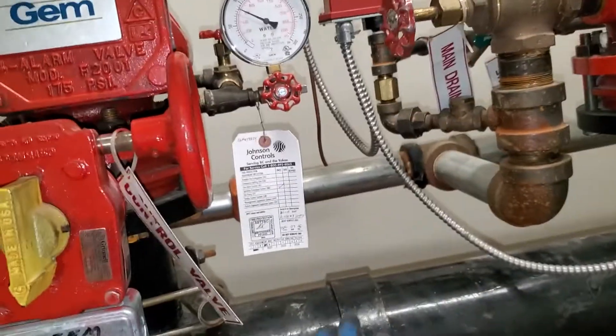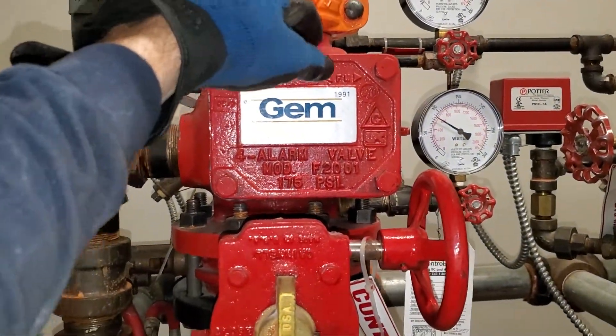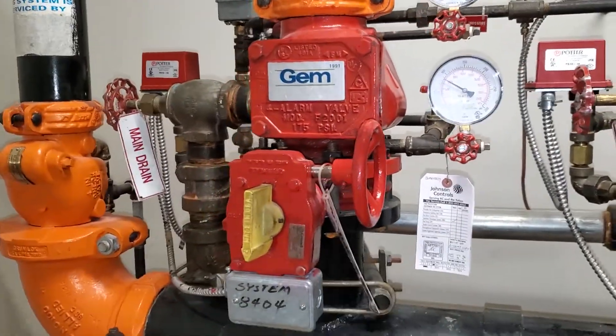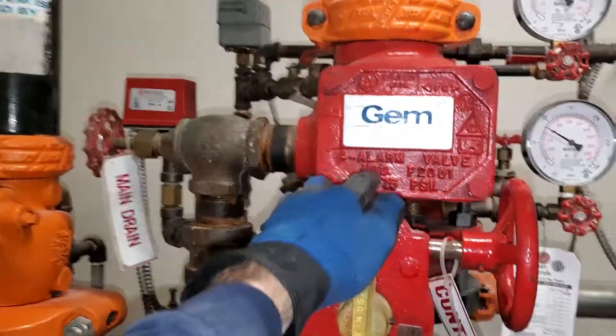That hopefully prevents water going back to the city. When there's a suction on the city side, that's supposed to keep the sprinkler water from contaminating the other side. Normally these days they have backflow preventers, but this is an old system, so for now it just has the alarm valve.